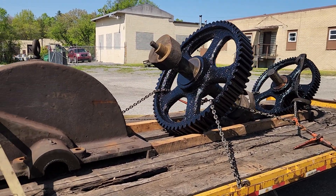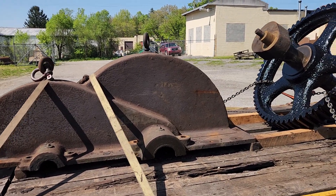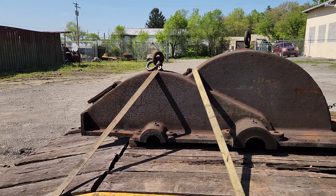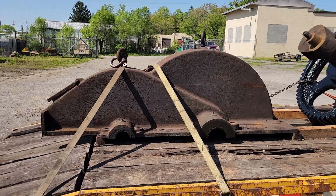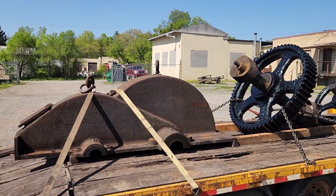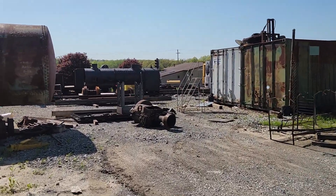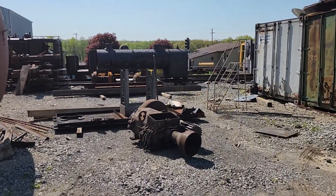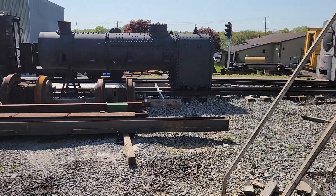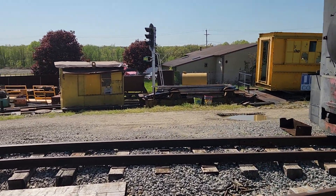I'm going to continue working on that base, then bring the gears down, get them cleaned up and ready to go in, bring the cover down, stick it on, get it bolted back together, and then probably stick it on one of the carpenter cars and put it on the storage track. Whenever we want to do some work on it — put the motor on and get it ready to go — all I have to do is dig it out of the siding and bring it over. I love having a two-foot gauge railroad here; it makes this so nice.